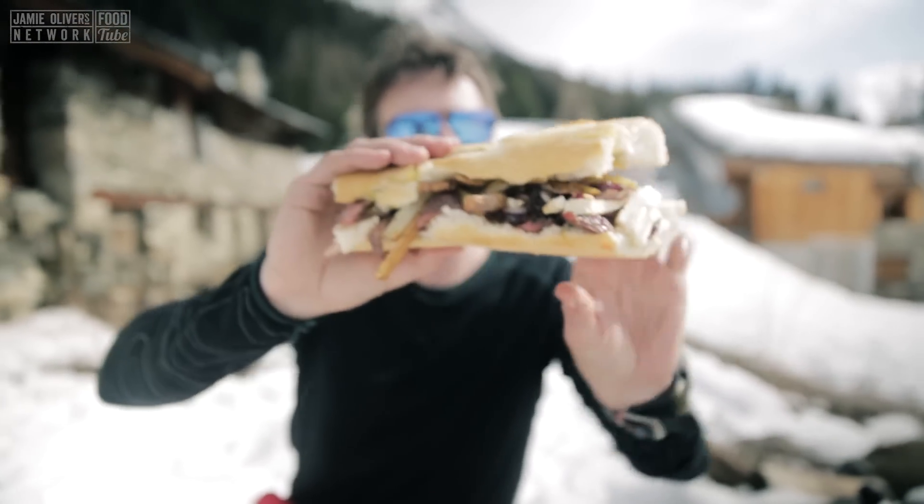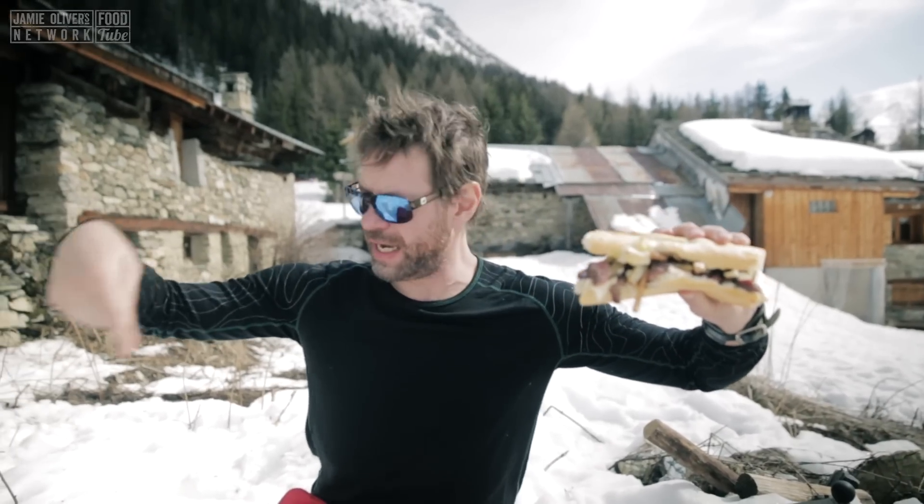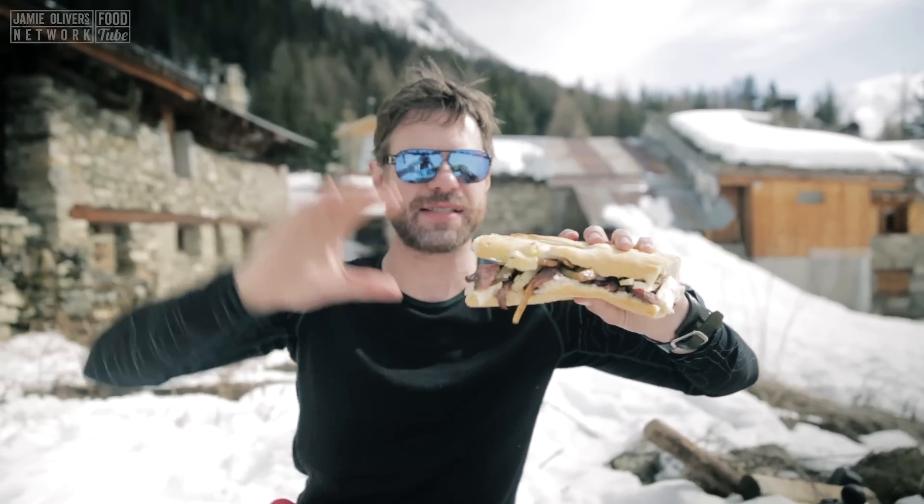And there it is — DJ Barbecue's version of the French classic, The American. If you like what we do here, hit like and share. I'm out of here. See you guys next time.